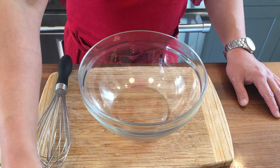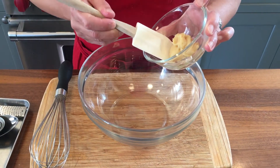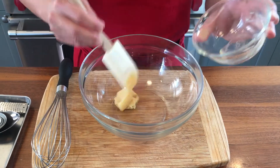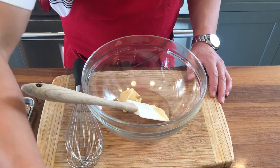First of all, I am going to add two tablespoons of shiro miso. You can use other kinds of miso as well, but I would not probably use a really heavy miso like red miso for this.